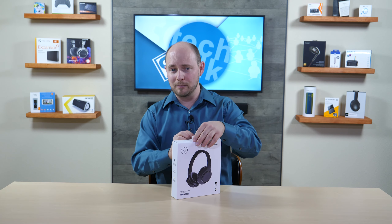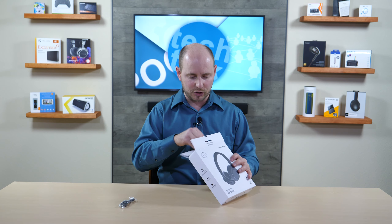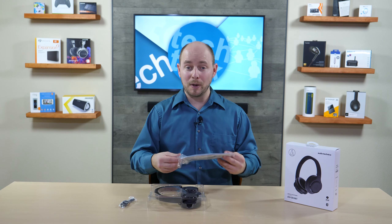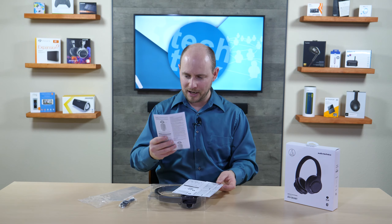At the very top you have a USB cable — micro USB to USB — for charging the headphones. You also have the headphones themselves and some instructional material about the headphones.